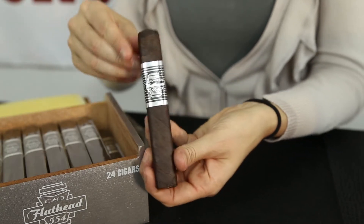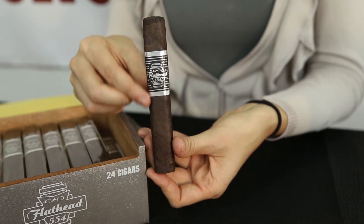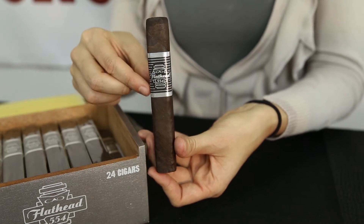The first thing you'll notice is the cigar band, which carries over the flathead box theme. The band is black and silver and has a raised design.